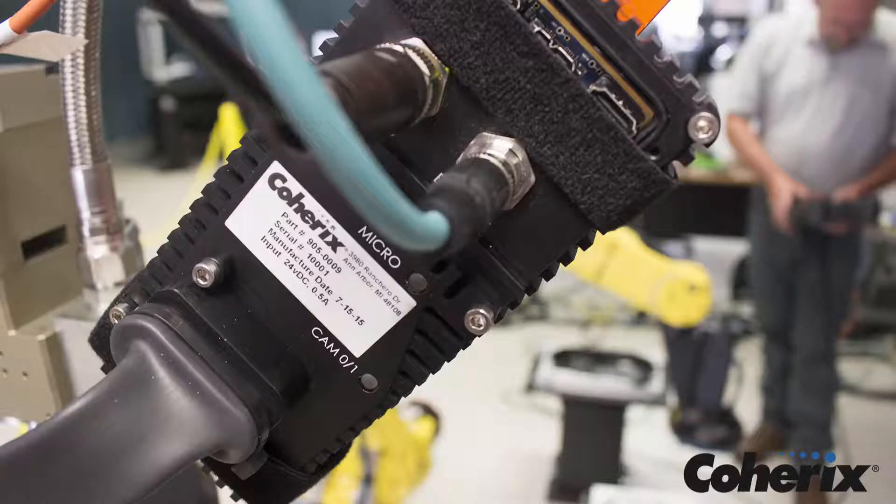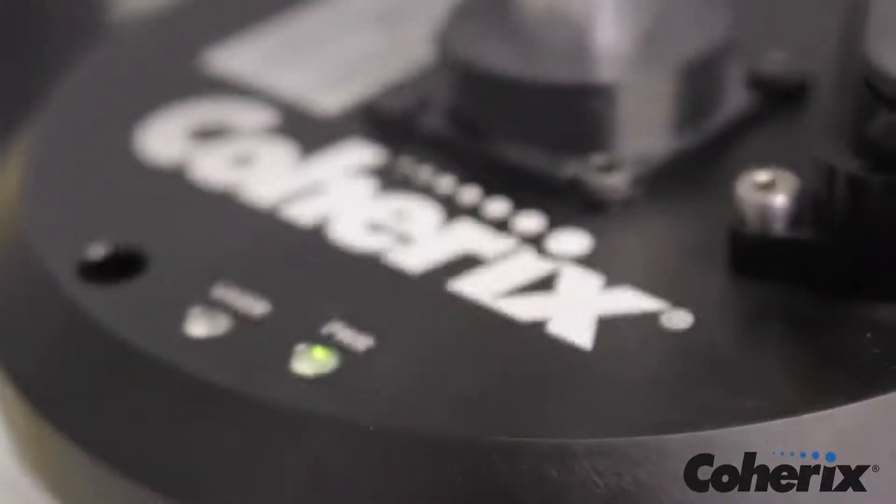A single Ethernet connection communicates back to either the robot or the PLC, whichever the customer requests, and provides access by the plant network. The compact, self-contained design of Predator 3D makes its installation simple and straightforward.